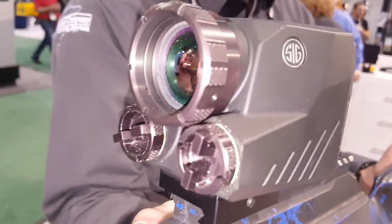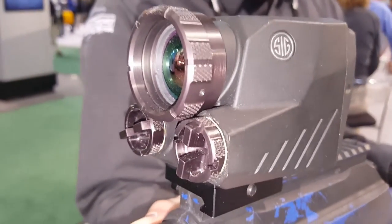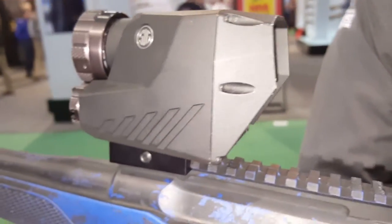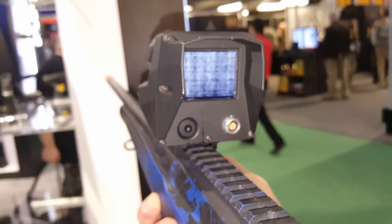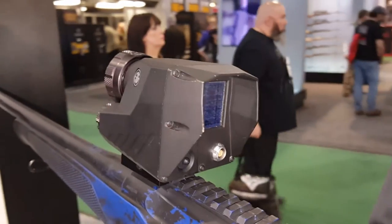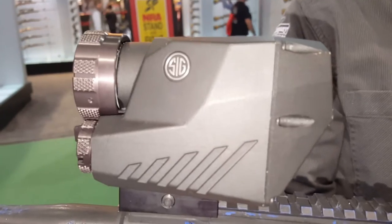Going back to the front of the unit, it takes two CR-123 batteries, so it uses a common battery system. Don't know how long the batteries will last. It's got an MSRP of about $2,500, so it's definitely going to get you in for not near as much money as the normal 640x480 and 320x240 cord weapon sights.